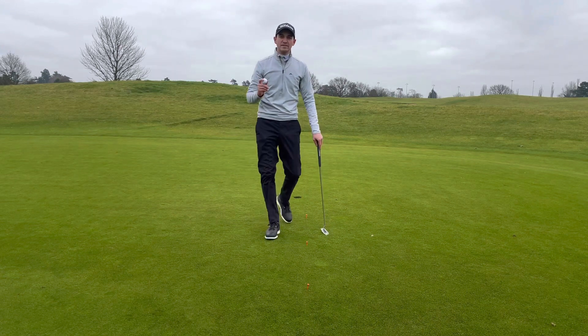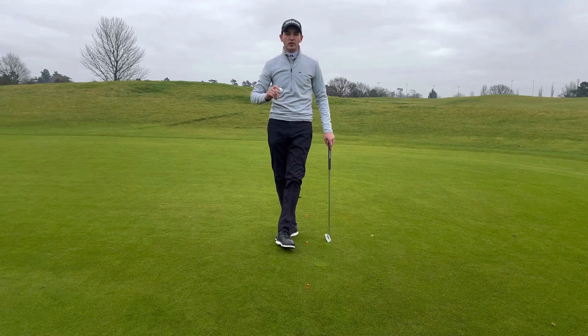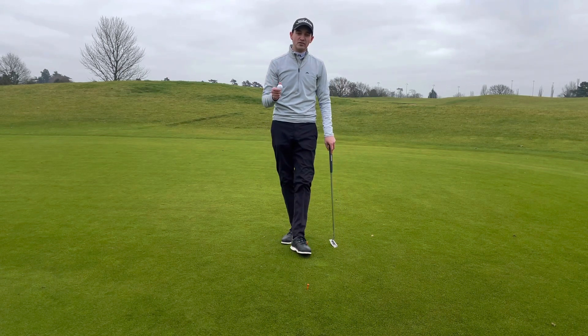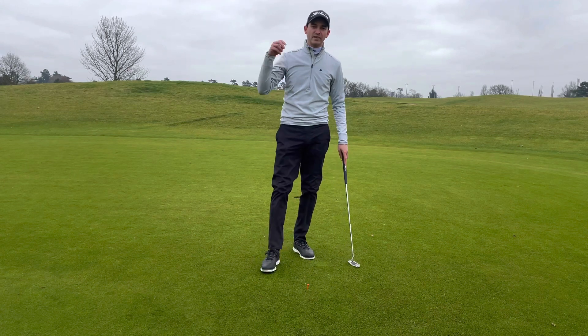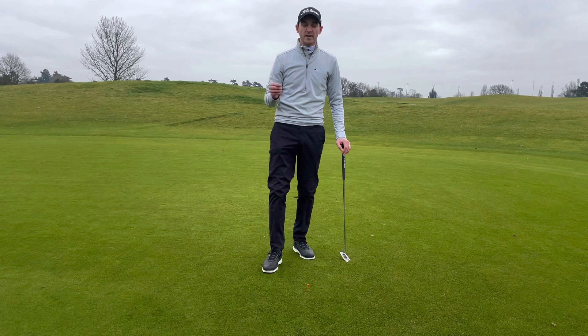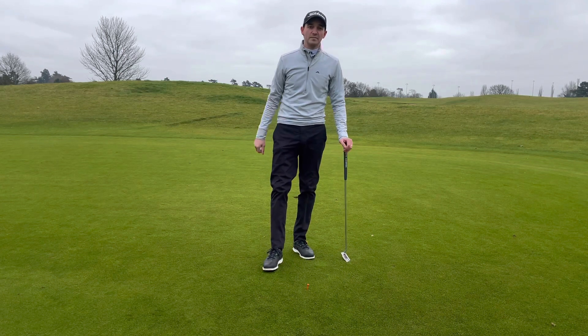That's all on putting for now. I've just covered the basics there, so if you've got any questions or want to learn any more on putting, please make sure you get in contact with me. My details are just below — you can contact me on social media or through my website. Take care, bye for now.